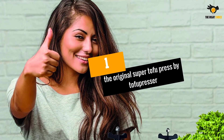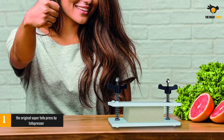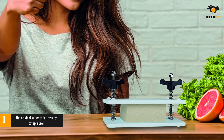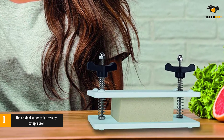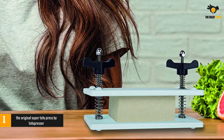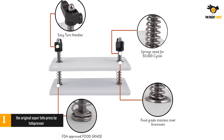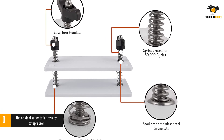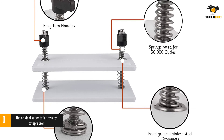At number 1: The Original Super Tofu Press by Tofu Presser. With over a thousand positive reviews on Amazon, the Super Tofu Press is simple and compact, making it easy to use and easy to store. Two knobs control the pressure on your block of tofu as water is pressed out. The hollow plates on the top and bottom constrict as the knobs are turned and the water runs out the sides and into a dish or sink.